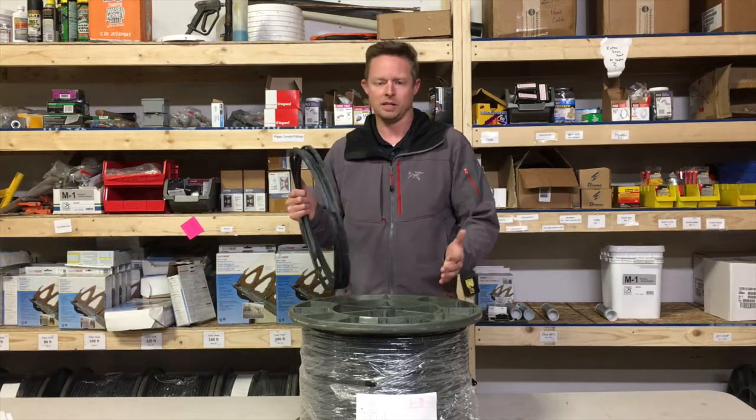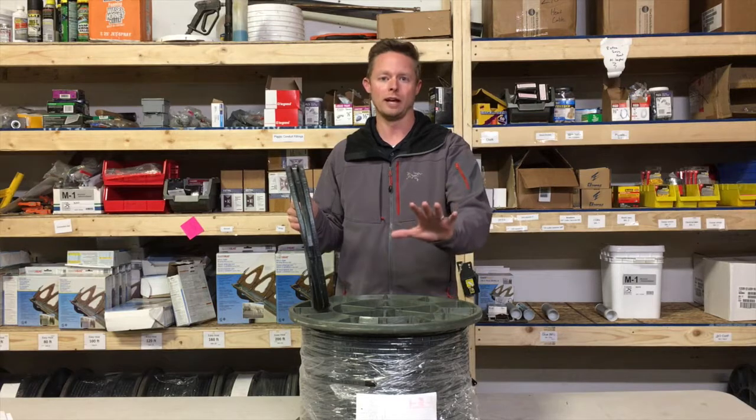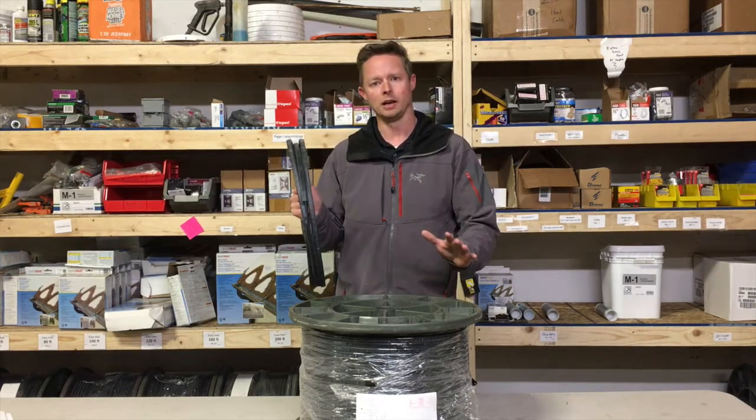A misconception out there is that self-regulating cable turns itself on or off. It doesn't do that — if anybody's told you that, it's incorrect. It only adjusts the heat output.